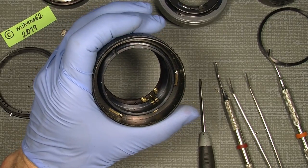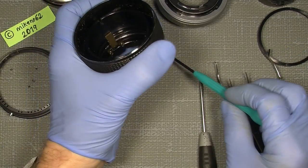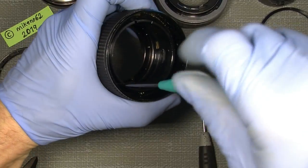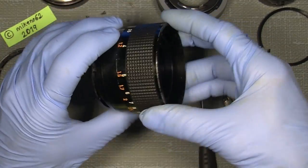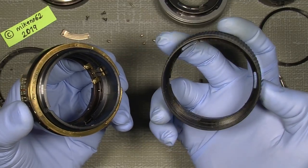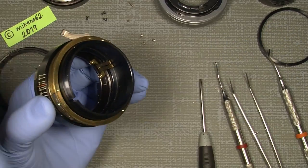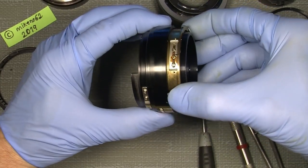Then we can just unscrew the screws and lift out the focusing ring itself. This is how it looks - there is a lot of oil in here, it seems pretty wet. There's grease moving around, and the actual focusing system is quite stiff.